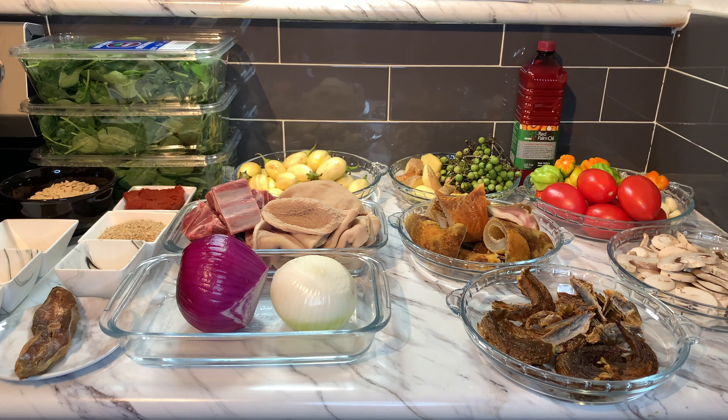I have my egusi exactly how I want it. I added a little water so I'm adding that in as well. We're going to wait for about 10 minutes or so. Look at that — this is amazing. Beautiful, beautiful stew.